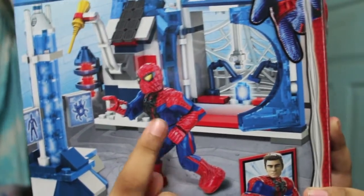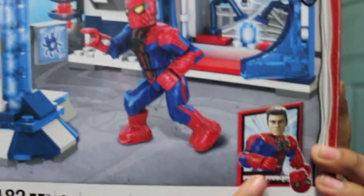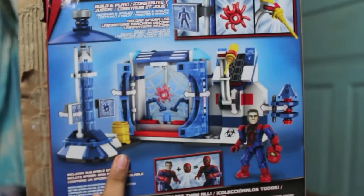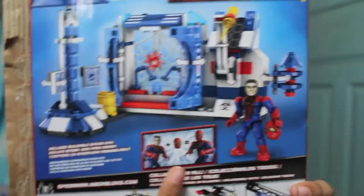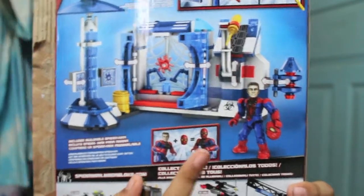It comes with one figure — Spider-Man — and it comes with two heads that you can switch out and change to Peter Parker in a Spider-Man suit. Here's a quick look at the set and the back. There's Peter Parker's head, plus the Spider-Man head, and together you get Spider-Man.